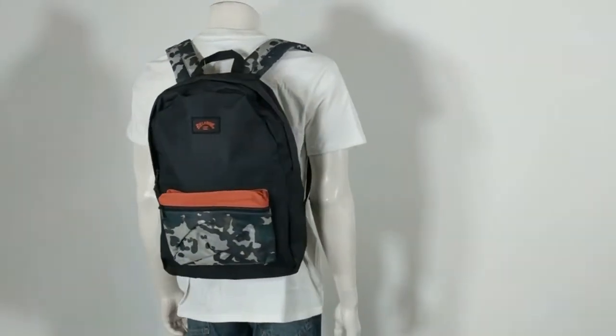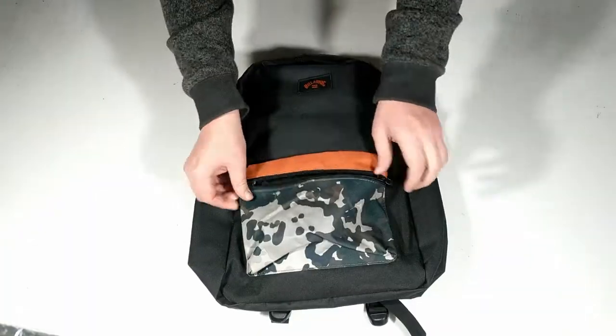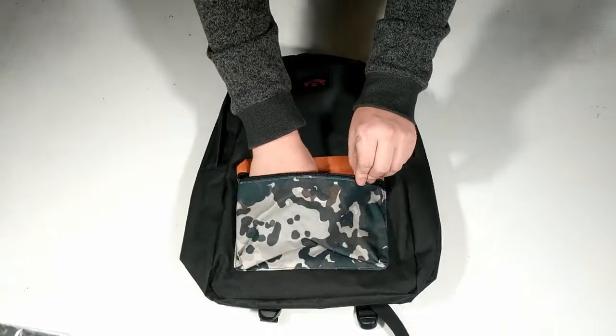Hello and welcome to another surfboards.com product video. Today we're taking a closer look at the All Day Backpack by Billabong.